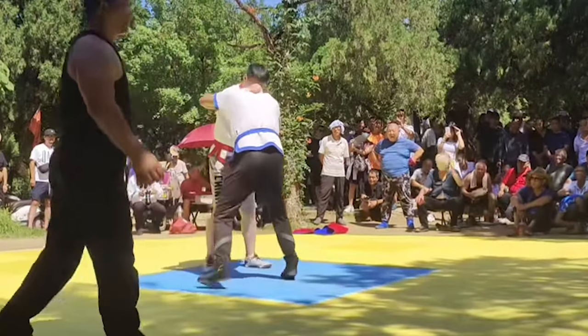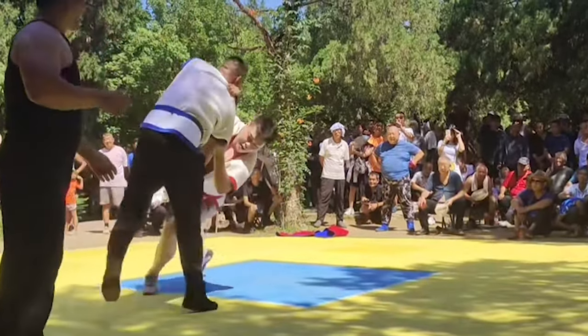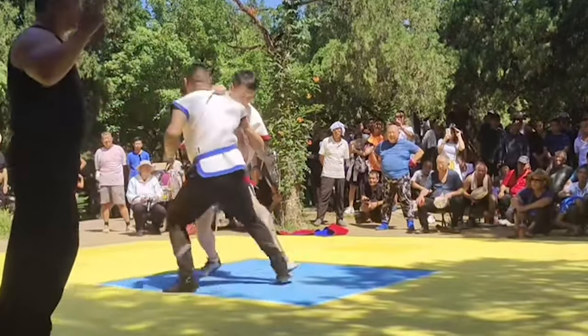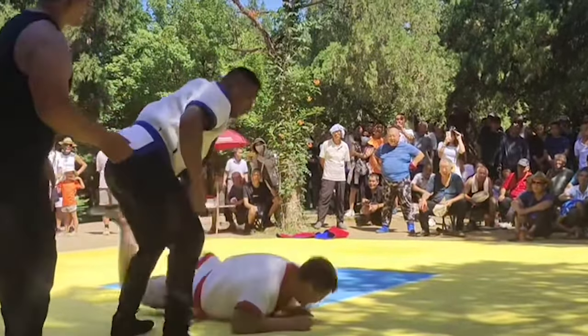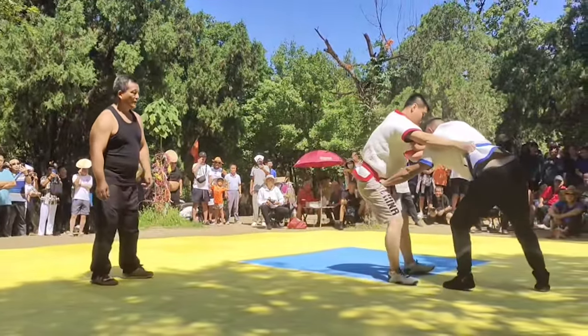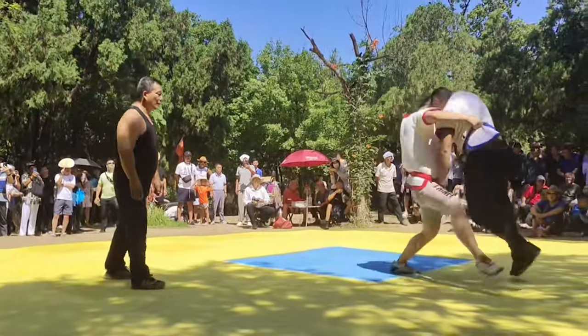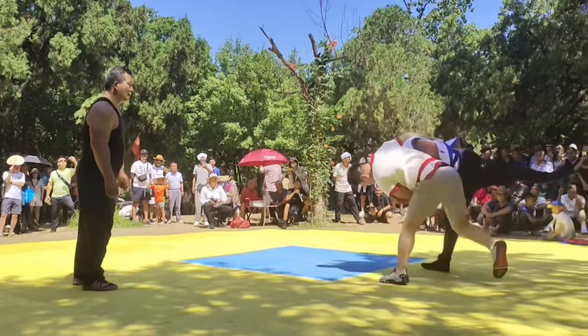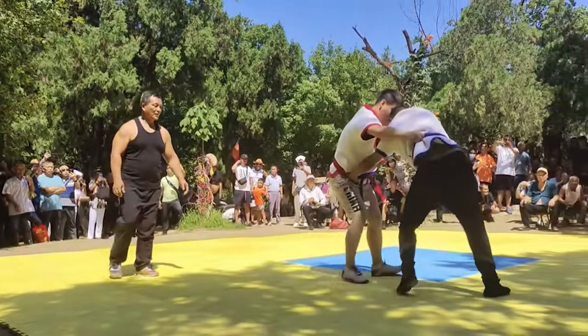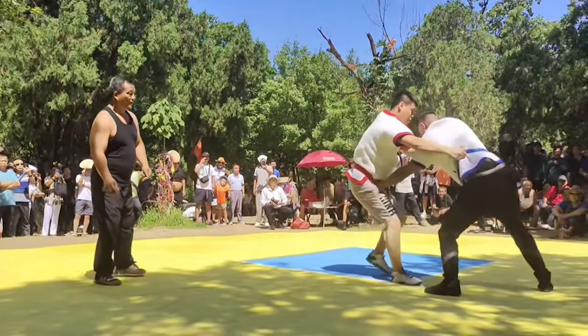This moment is interesting — the shuai jiao guy was actually the one trying to sweep, but the judoka just went with the momentum. It was actually footwork that off-balanced the shuai jiao guy. So this is the shuai jiao guy's revenge — notice the judoka is grabbing the belt.